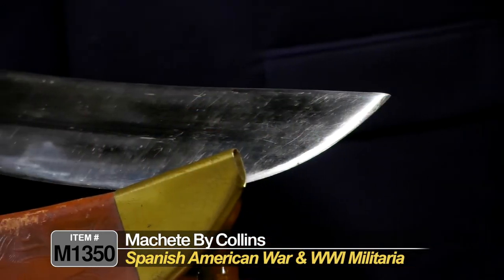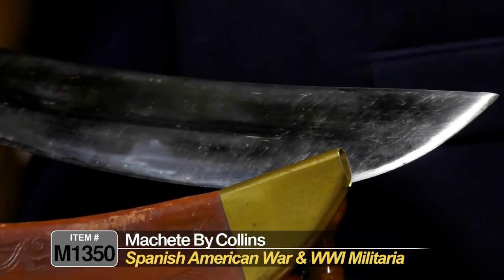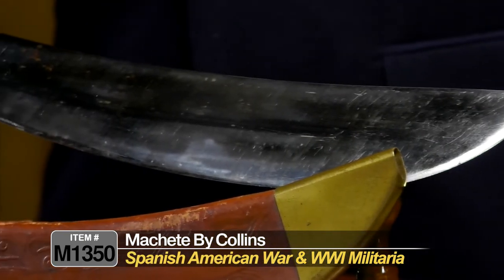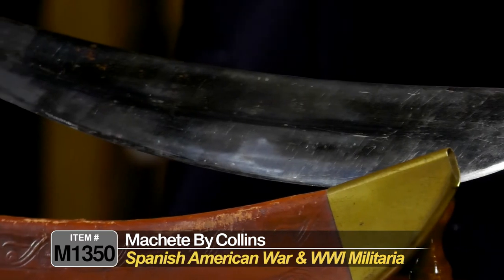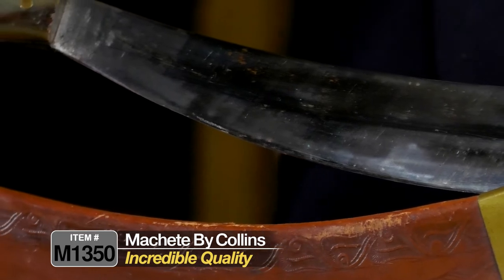If you've ever been looking for a Spanish-American War to World War I Collins Engineer's Bolo, this is the one — I haven't seen one in better condition. This one was found in a collection recently and it looks virtually unissued. Just incredible quality in every way.